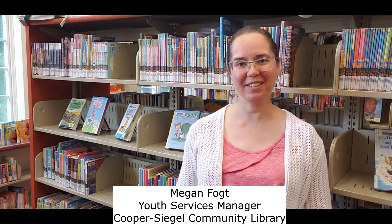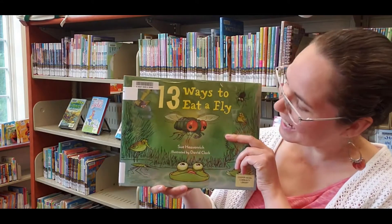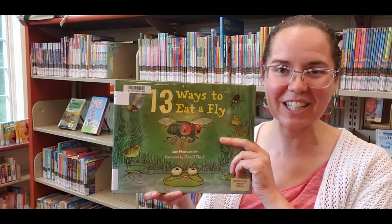Hi, I'm Miss Megan from Cooper Segal Community Library and one of my summer picks is 13 Ways to Eat a Fly by Sue Heavenrich and illustrated by David Clark.